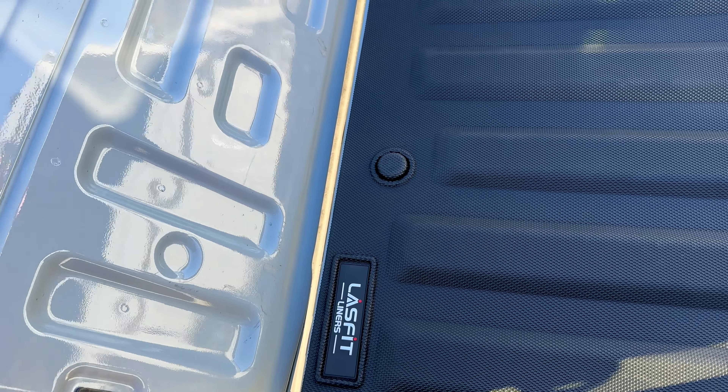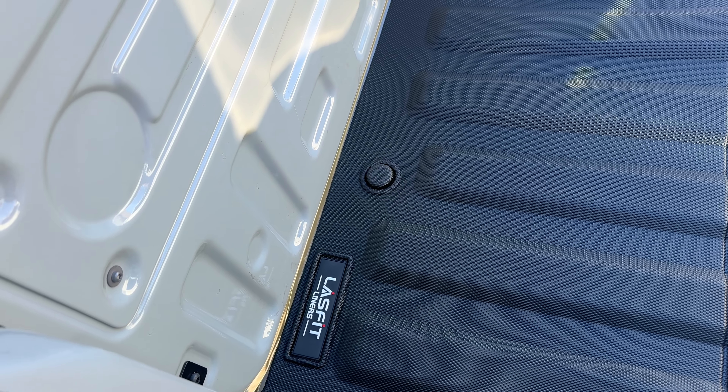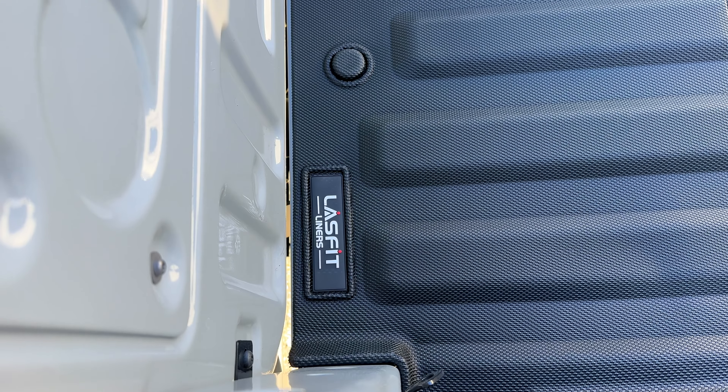These 3D scanners companies have now are incredible. You can see as I close the tailgate we're coming within basically millimeters of hitting it, so don't worry about the fitment. It is about as perfect as it can get — I'd say it's almost OEM as far as fitment goes, which is great coming from an aftermarket company.